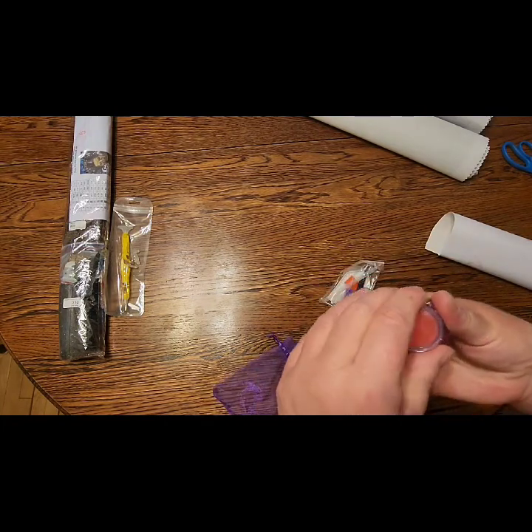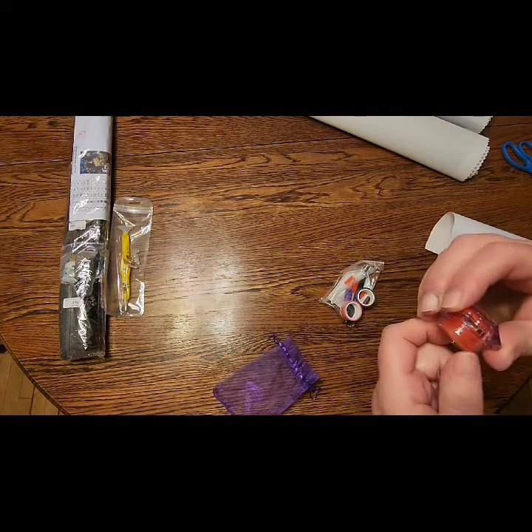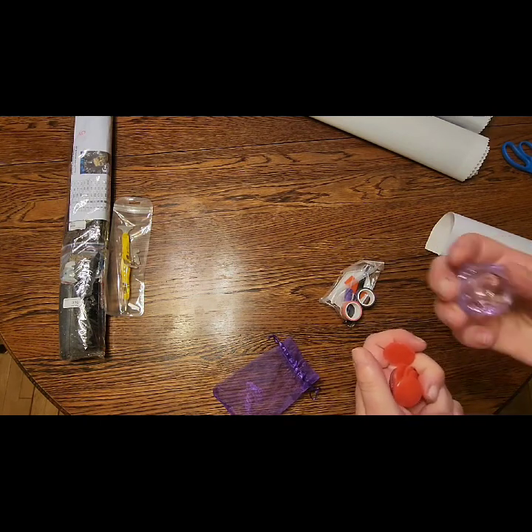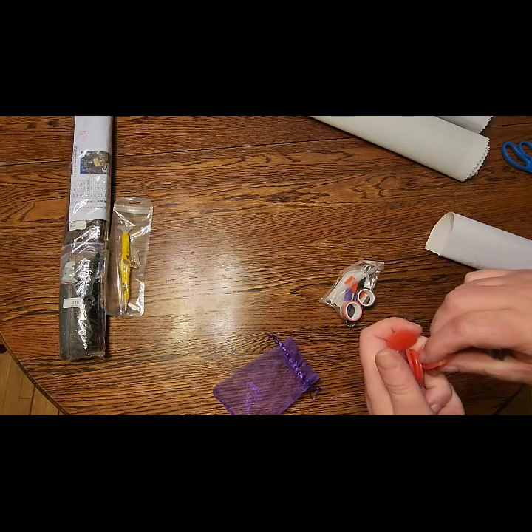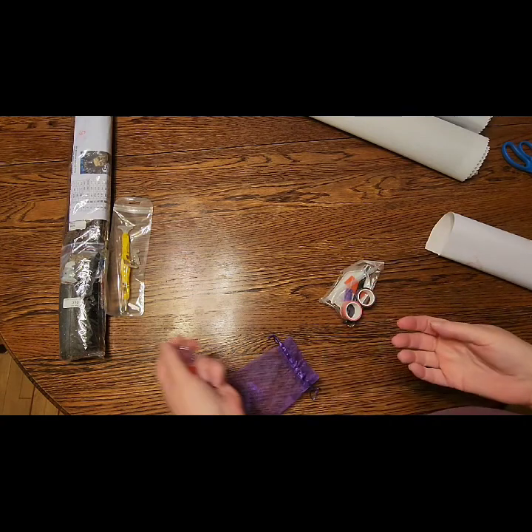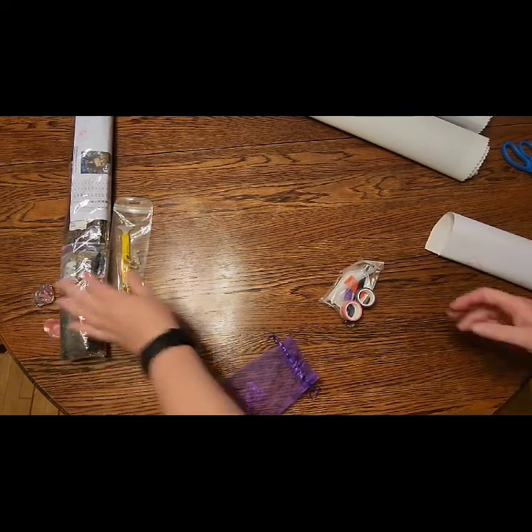you also get a jar of wax — this has about four or five different waxes in it. I'm going to set that aside; we're not going to play around putting that back.